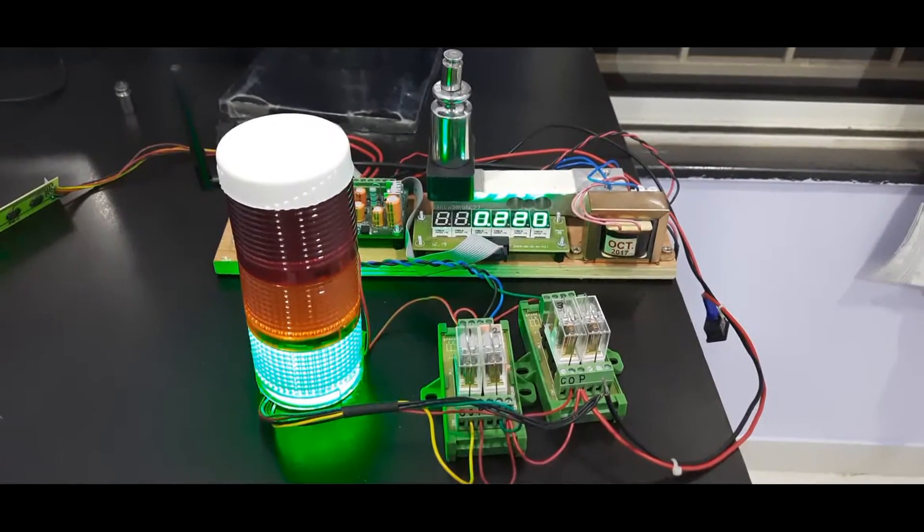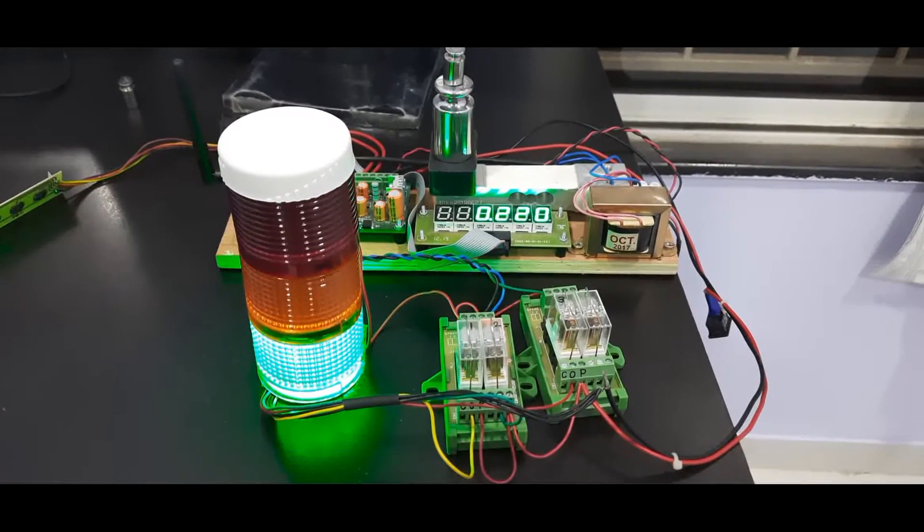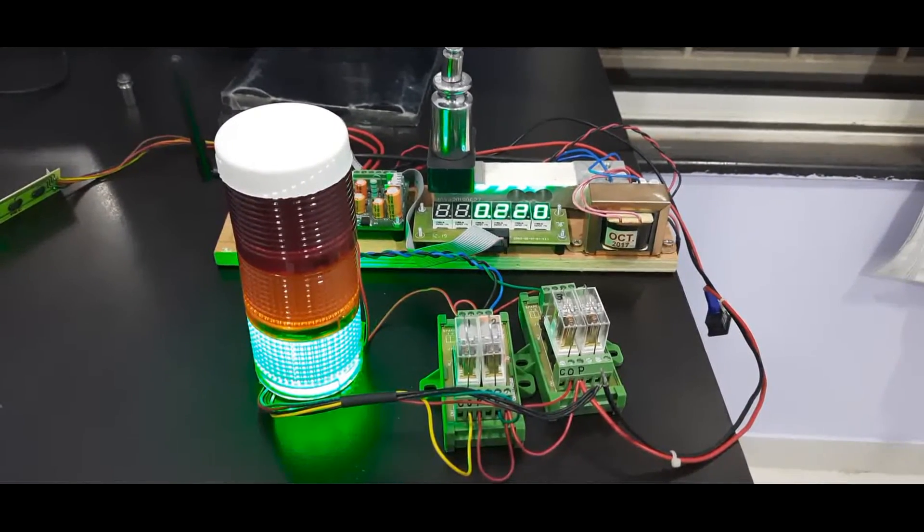Welcome to MGTronic's YouTube channel. Today we are going to demonstrate the check weighing application for the SSRT weighing scale motherboard.